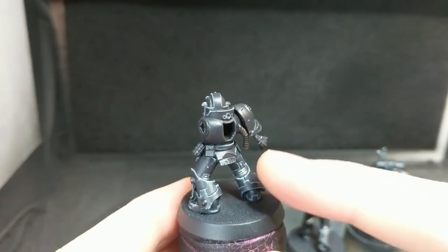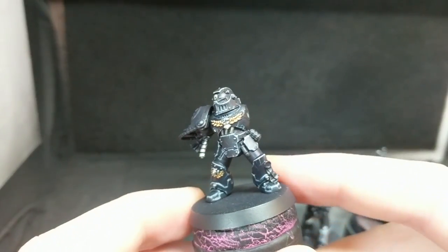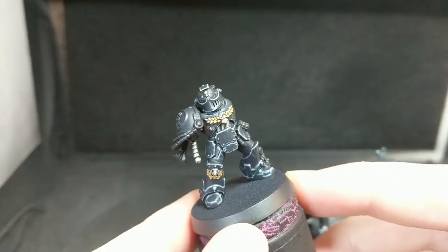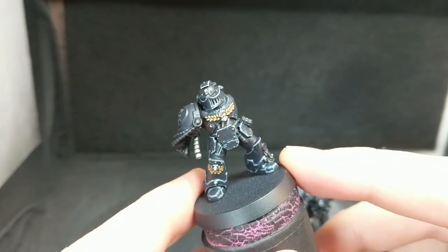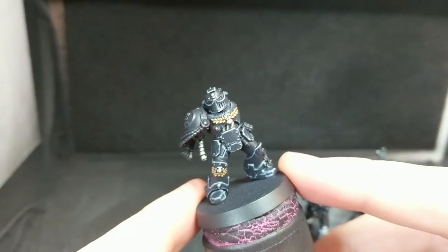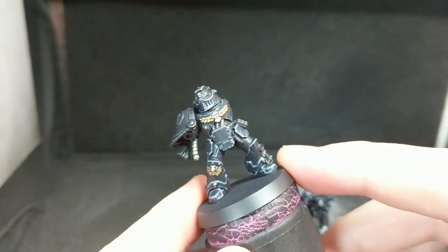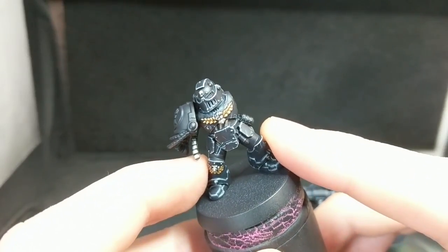These cost almost half as much — and depending where you look, a third as much — and they easily do the job. The only question I have about them is longevity, and I can't tell that in a review this short. I will no doubt do a review in the future where I catch up on how my brushes are doing. So these are now my new go-to multi-purpose brushes.